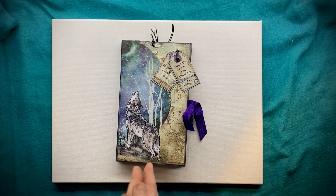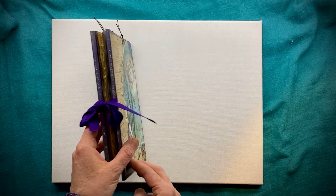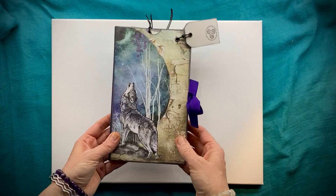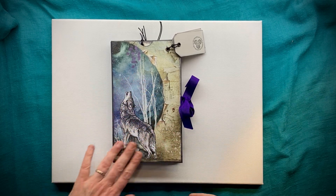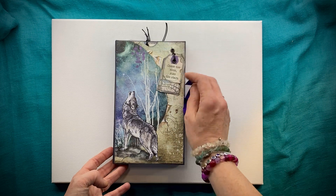Hello and welcome to another Spirit of Nature art video. We are doing a flip through of another one of my Stamperia journals, this one made using the absolutely gorgeous Cosmos paper pack — this is the original Cosmos.